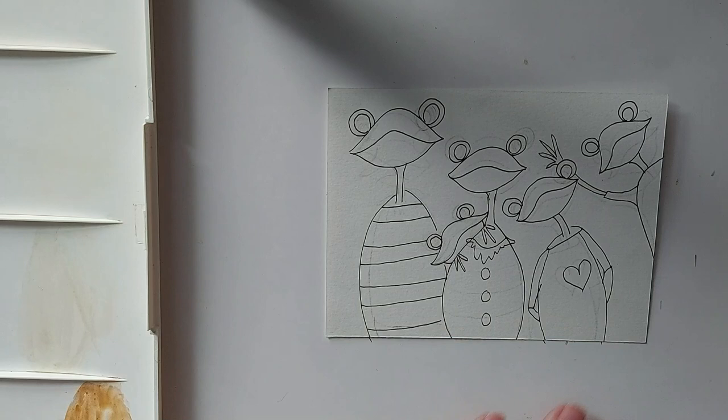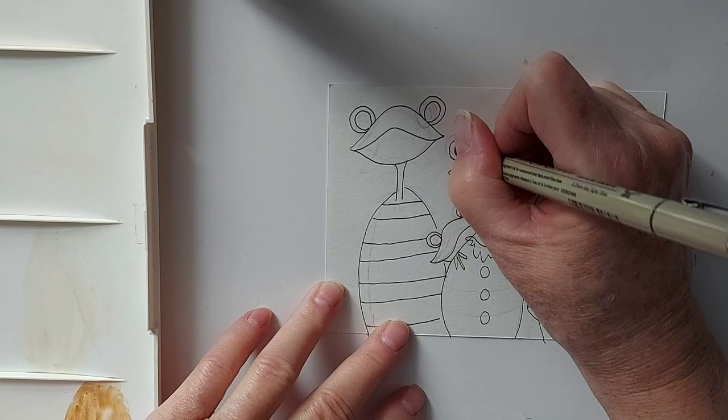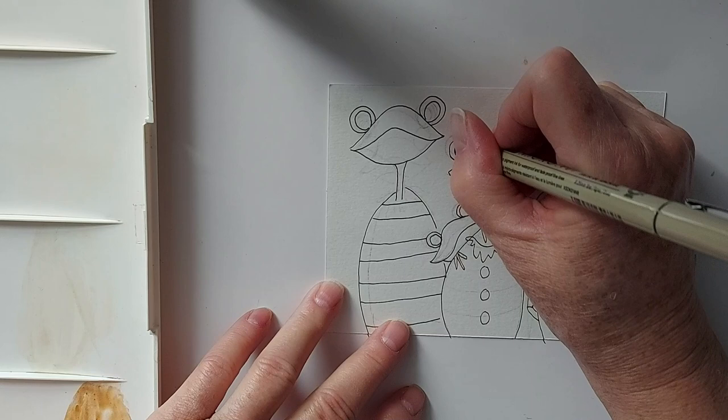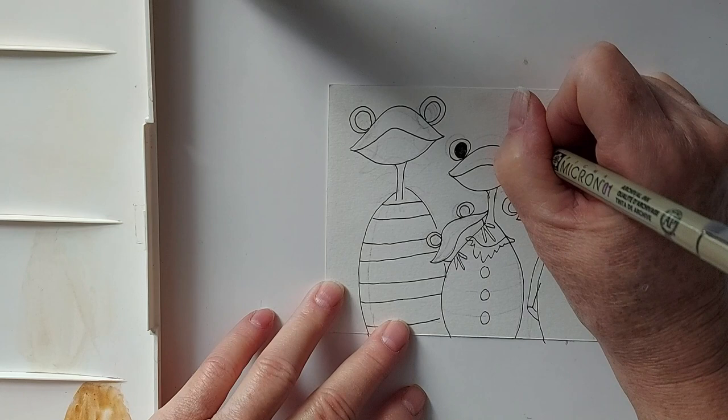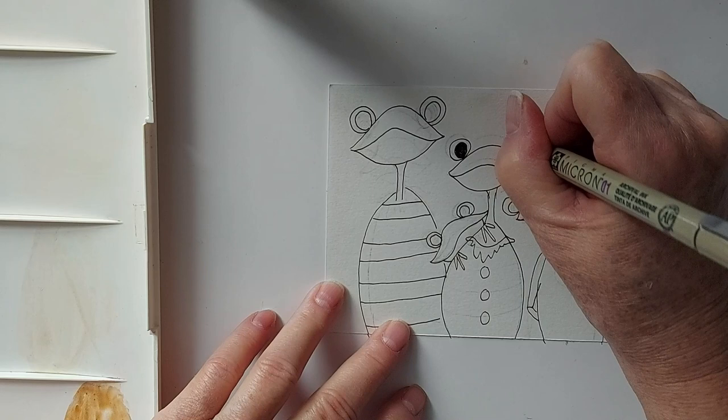So there we have it — that's our little family of frogs. Now what we're going to do is fill in the eyes and just make these black. This takes a wee bit of practice, but it's pretty basic. Once you get the face and head down, the rest is a piece of cake.